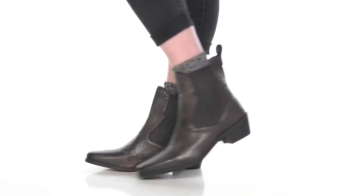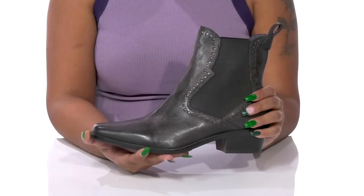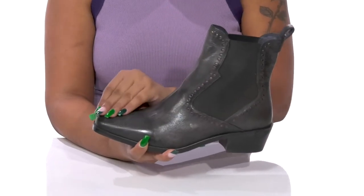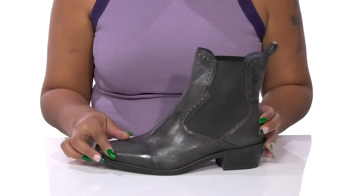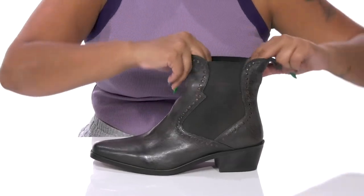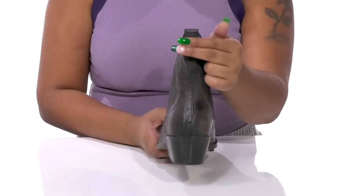Keep up with modern trends by giving your fall looks a bit of western flair when you rock the Clip Hanger Boots by Bed Stew. You'll absolutely adore this leather upper that gives you a very chic look with a nice glossy shine. You'll enjoy the textile edition that has a unique design and gives you lots of flexibility.